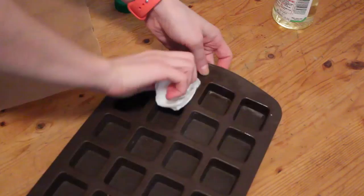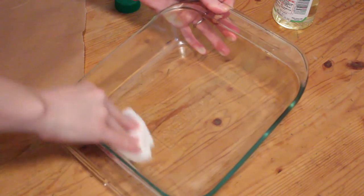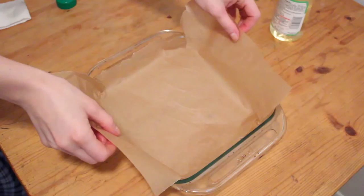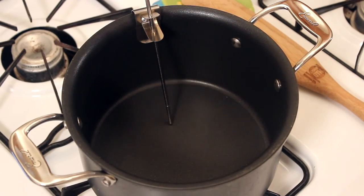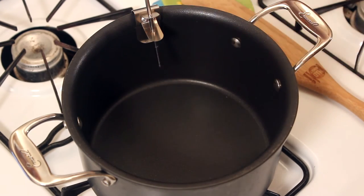First, lightly oil a baking pan or your desired mold. If using a baking pan, first oil it, then lightly oil some parchment paper and place it into the baking pan. The parchment paper will help remove the candy once it cools. Next, attach a candy thermometer to a medium-sized pot — doing this now will allow you to adjust your thermometer easily later on.